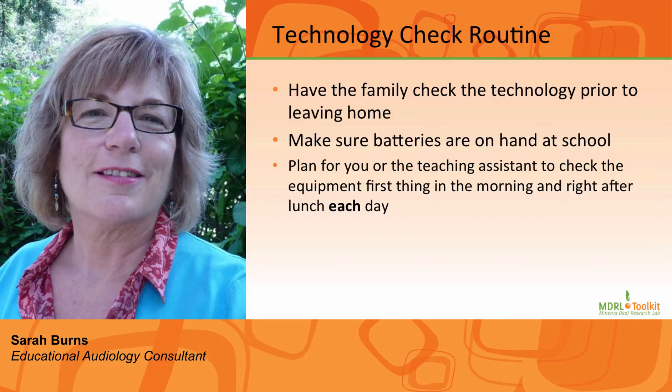Check the equipment right after lunch each day as well. You don't want to end the day and then check the equipment and realize that it hasn't been working for a great deal of the day.